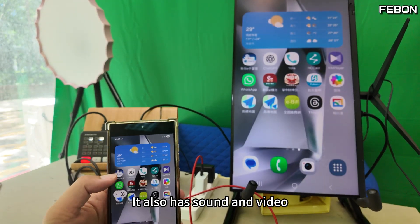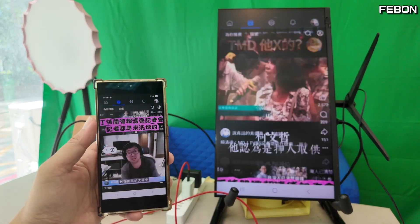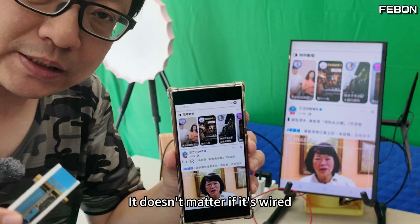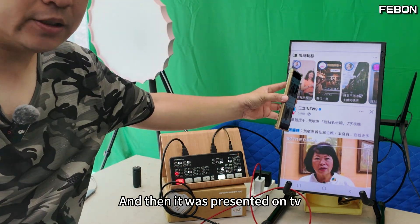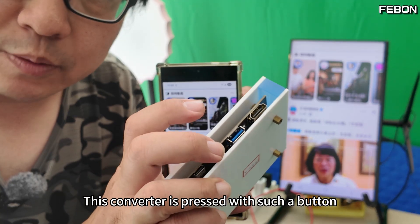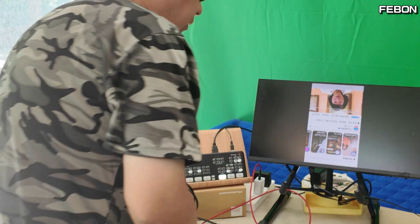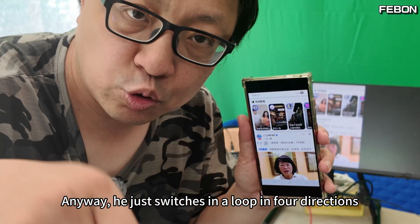The above is a brief introduction to the Fabin Smartphone Vertical Mode Mirror Adapter. It doesn't matter whether it is wired or connected wirelessly — it can be connected to your Atom Mini Pro and then presented on TV. What we are seeing now is the so-called portrait mode. If you want landscape mode, press the button on the converter and it becomes horizontal. If the direction is wrong, press it again. It switches in a loop through four directions.